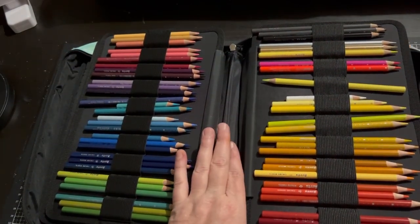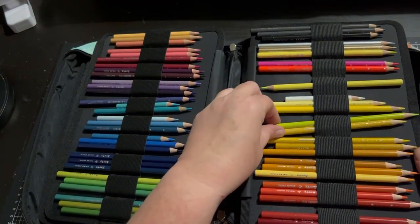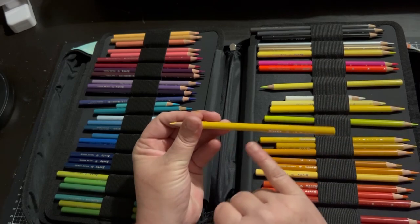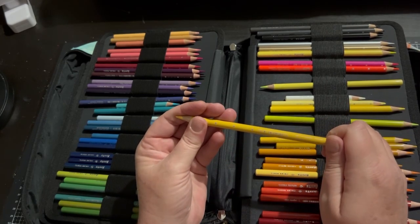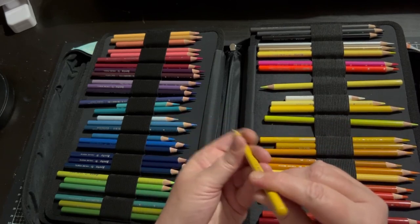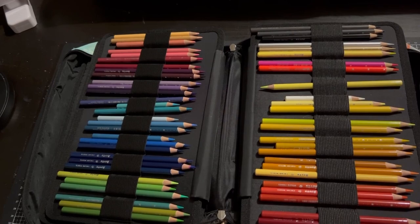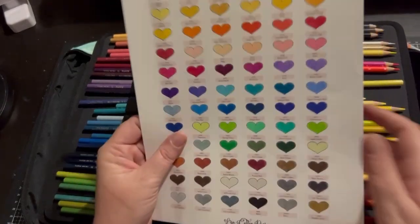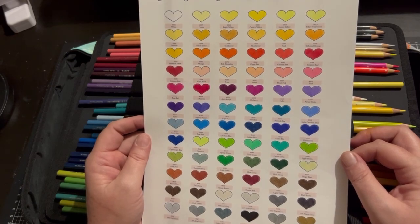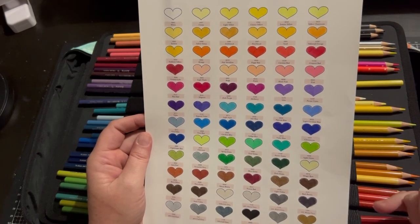I did use them when they first came out quite a lot as well. This is the 72 set and a couple of the colours have been changed. This basically says Artex, then Colour Pencil. It does have a colour name and a number but in this light it's very hard to see. They are dipped at the end. I personally have had no breaks with them. This is the original 72-set swatch chart. They have changed shortbread and I think one of the vermilions, and there's a new purple and ocean blue I believe.